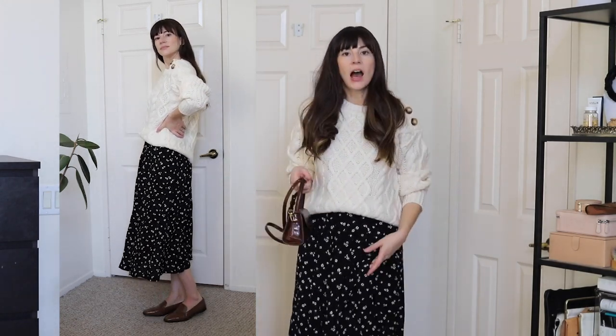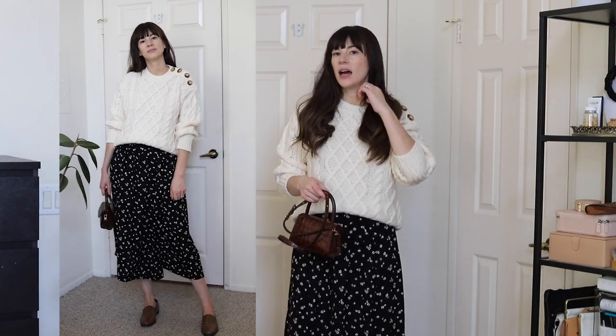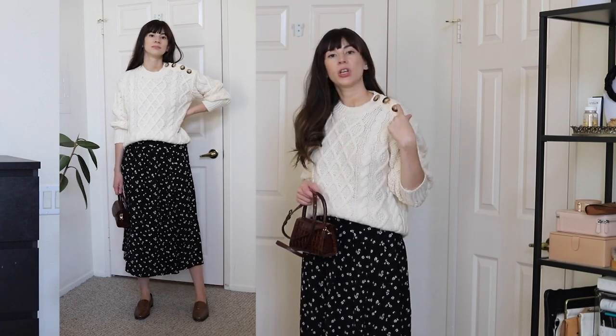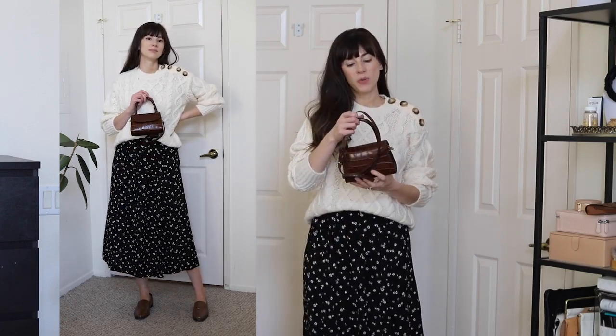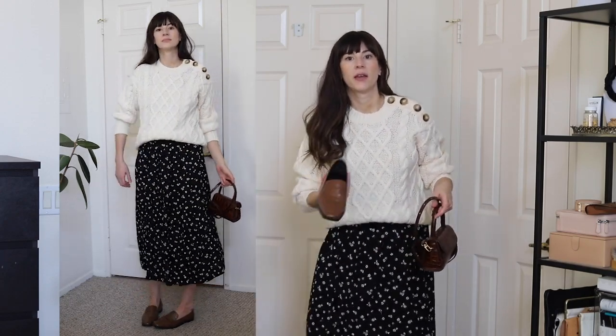I also wanted to mention that even though this is a black skirt, I wouldn't be afraid to mix brown accessories with it, especially with this sweater, because it has the tortoise shell brown in it. I would pair it with a croc embossed brown bag, and I'm wearing my brown loafers with this look as well — I like the mix of black and brown.